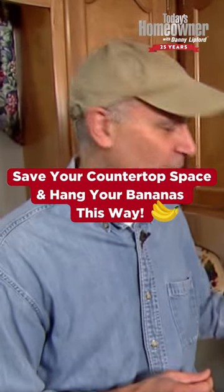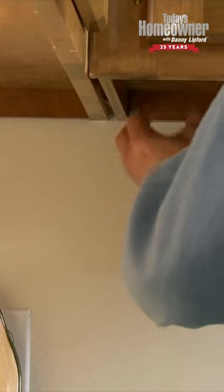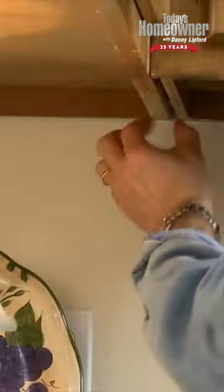There aren't many projects that require both a cordless drill and a bunch of bananas, but this is one. It's a tip on how to suspend a bunch of bananas from the underside of a cabinet so they'll stay fresher longer. I took a drill with a 1/8-inch bit and drilled a hole clean through the underside of the cabinet where two cabinets meet.